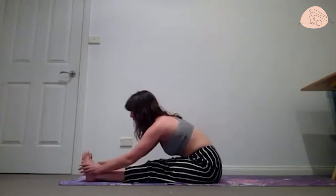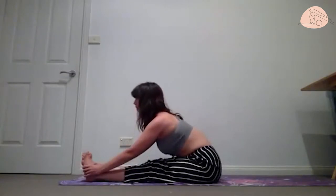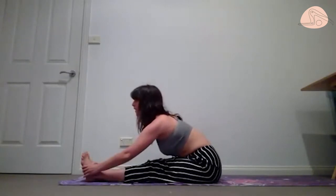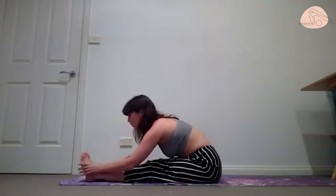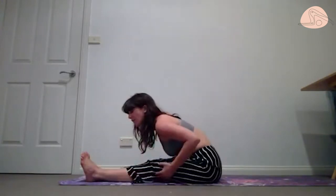Let the breath help you. Inhale — we open the chest a little bit more, and with the exhale we might sink a little more down. Wherever you are tonight, that's fine. I just want you to get that nice stretch of the hamstring.